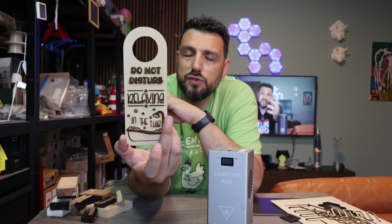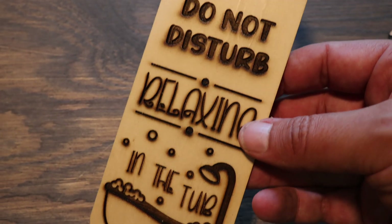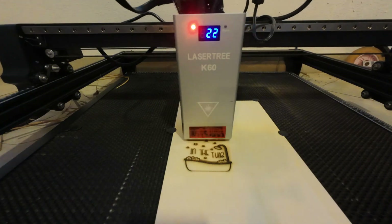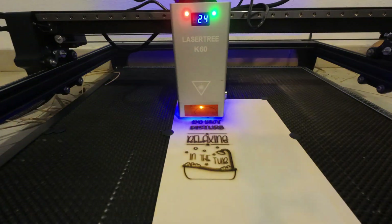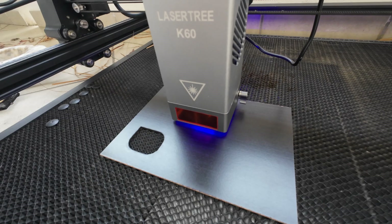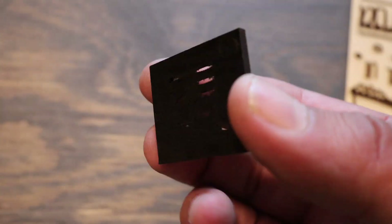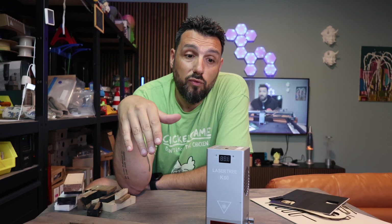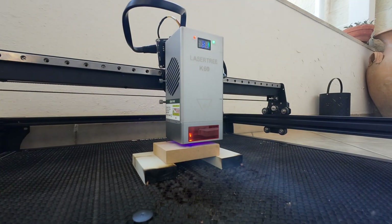I also engraved a 'do not disturb' sign — it was fun. I was using 20 watts with very low power, and it went through in a few spots, but it's still usable. I tested it on other pieces of wood I had lying around and engraved my logo. The results on low power exceeded my expectations. I was thinking that at low voltage it might not perform as well as a dedicated 20-watt laser, but I was surprisingly convinced of the opposite.